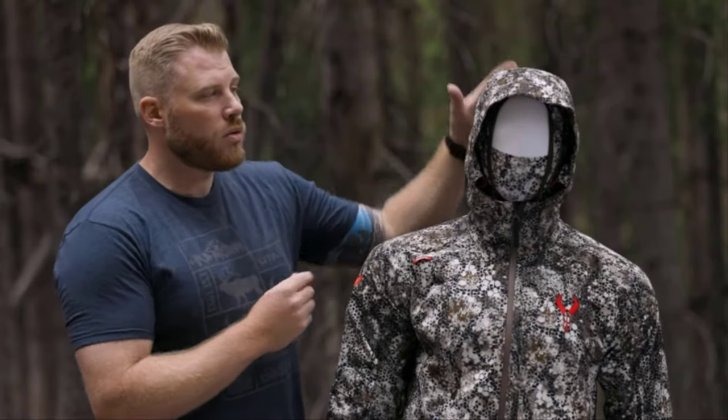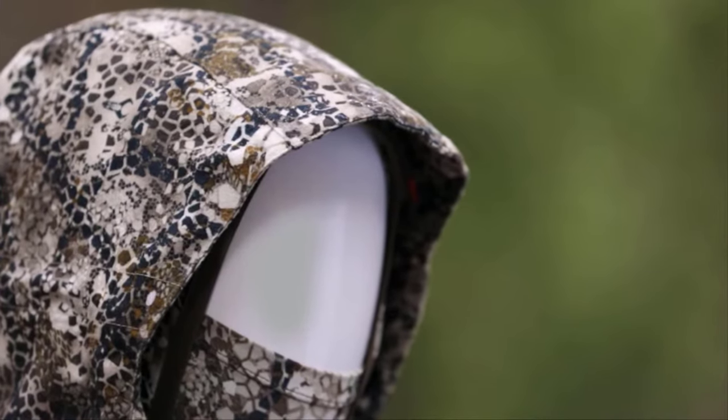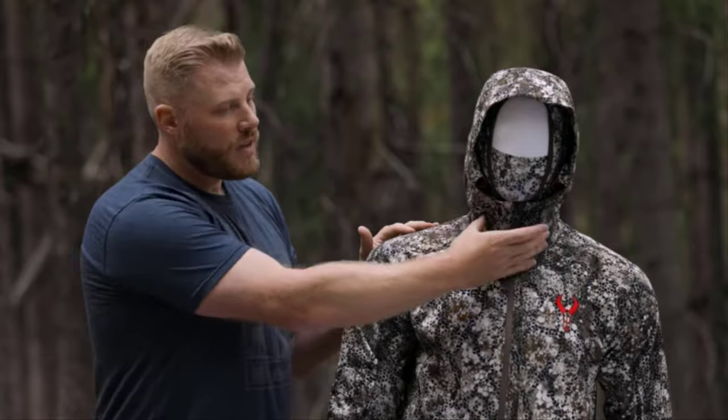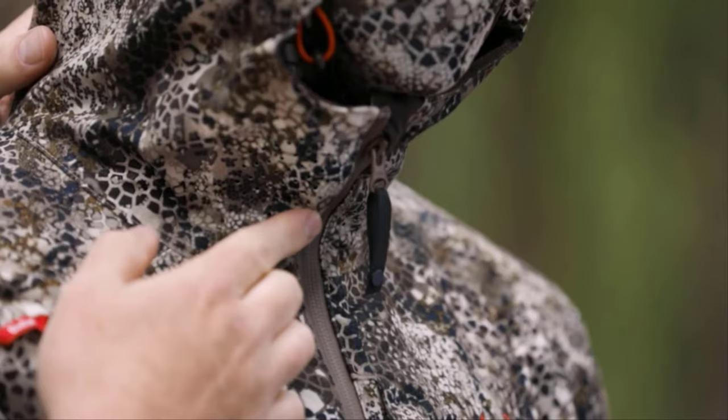Moving on to some of the features of the Venture Jacket. Looking at the hood, you have a three-point adjustable hood so you can get it fitting your face just right, as well as a brim to keep that weather off of your face. We also have perforations over your face so that you have a ventilated breathing area when you pull the jacket up over your mouth in those really gnarly conditions.